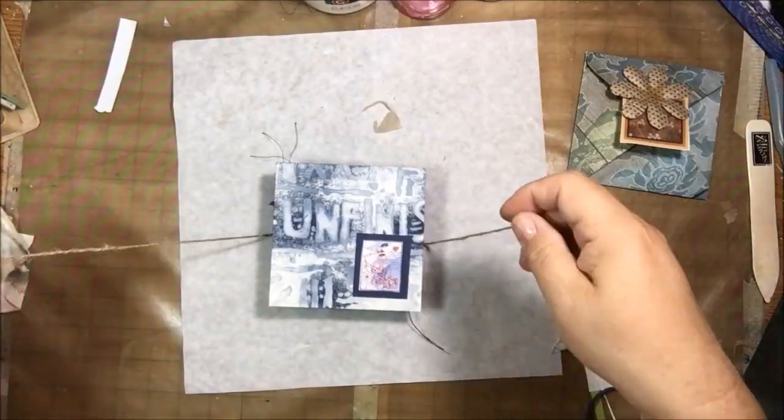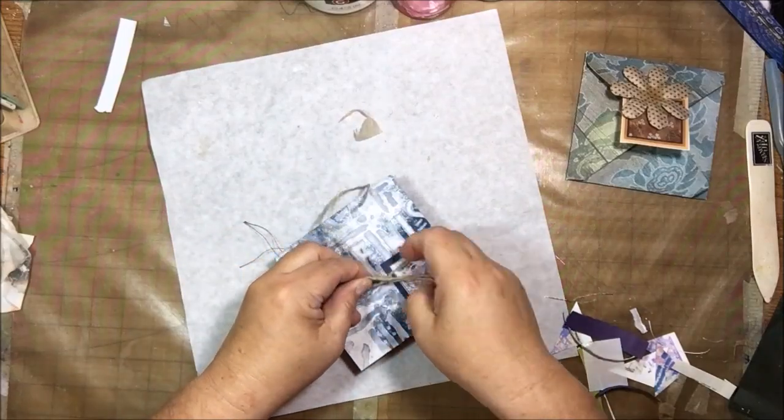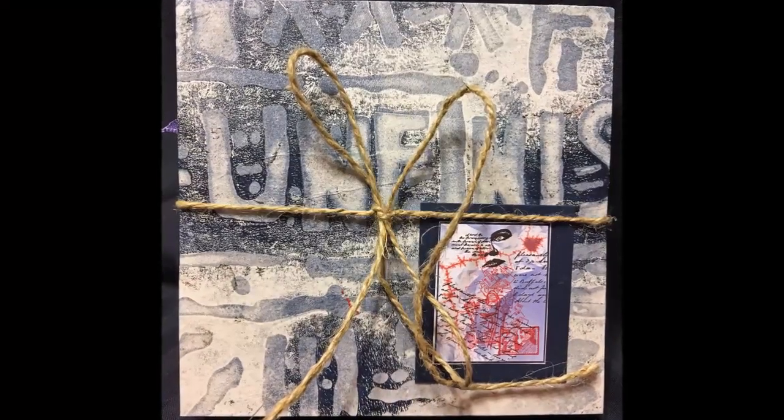All I have left is the envelope and one flower. Thanks for watching - the close-ups are coming. That's it for me, thanks, bye bye!